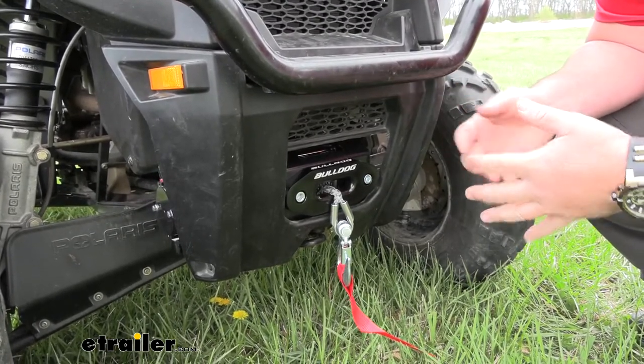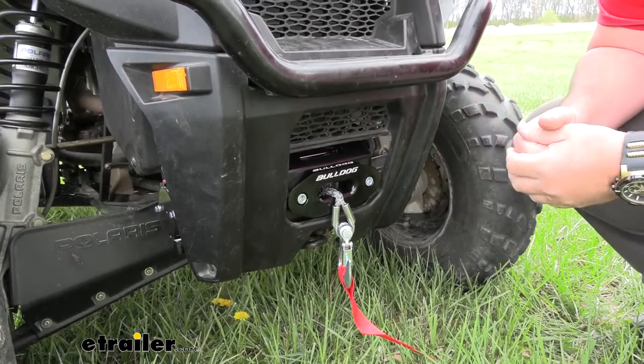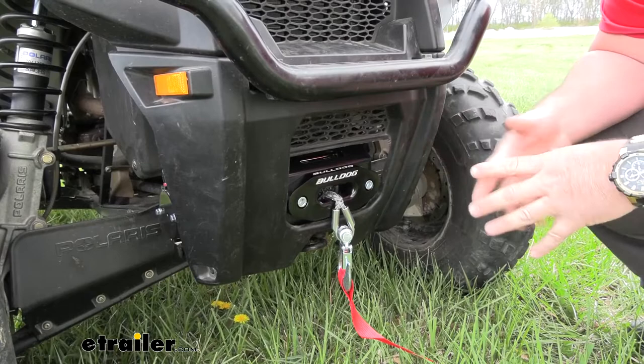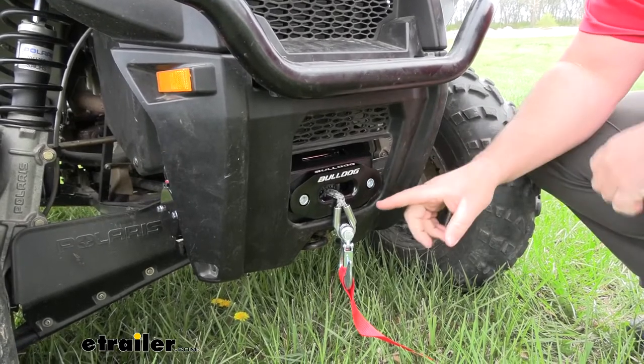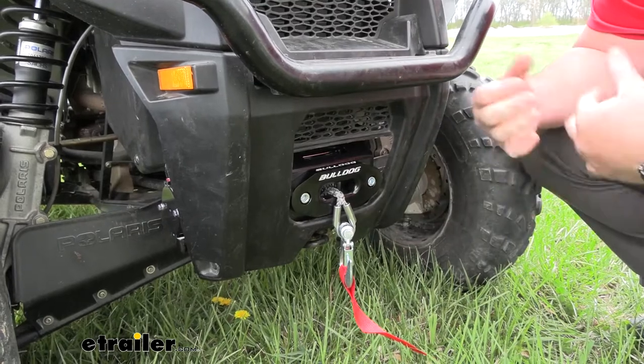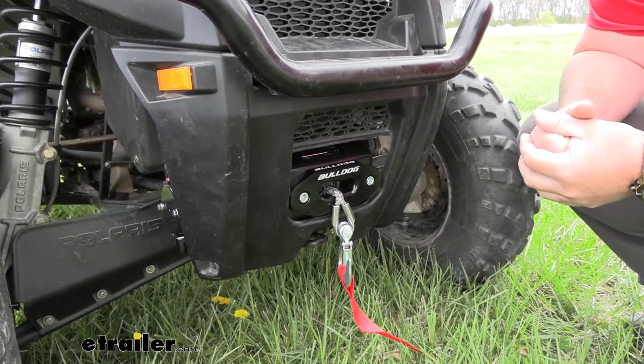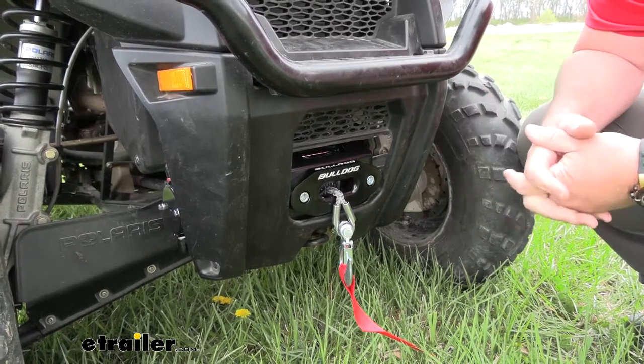It's going to have an auto release, or what they call a free spool. There's a little lever or knob on the side, which we'll show you here in a little bit. It allows you to pull the wire or cable out freely. So if we're wanting to wrap it around something, we can just grab onto it, pull it out, get it wrapped around whatever we have, lock it back into place, and we're ready to go.